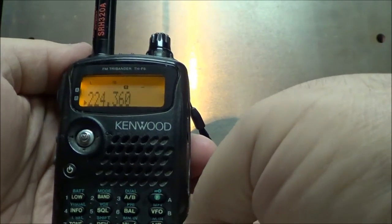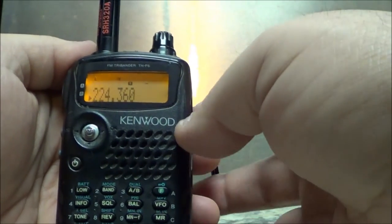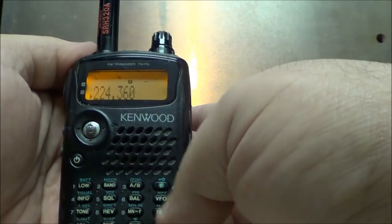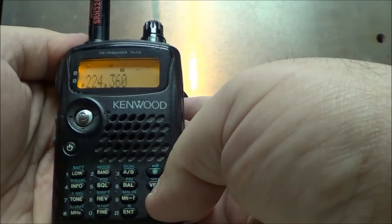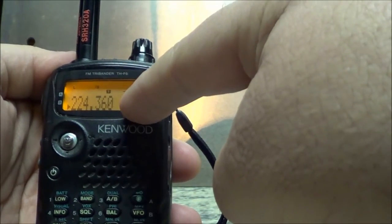Now I have the frequency set up in the VFO and I want to put it into a memory channel. I hit the MR button — we're at 253. I hit the VFO again and I want to put this into memory 254. To do that, I hit the function button and the memory button — hit the function button, turn it until it shows that arrow empty.